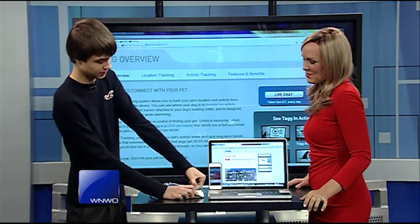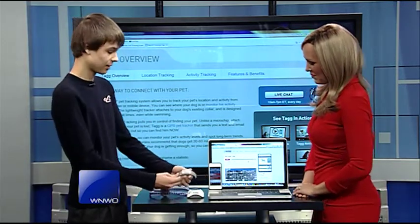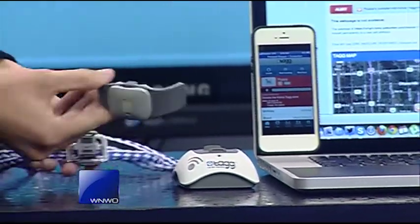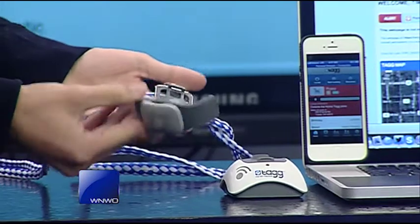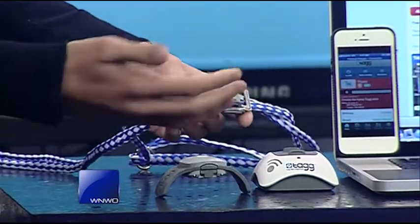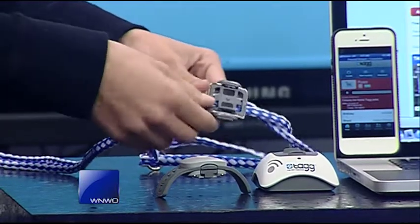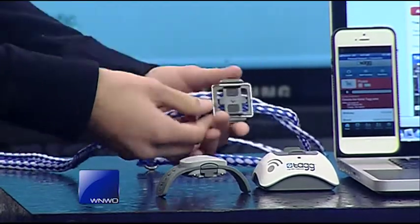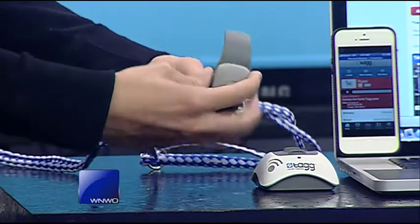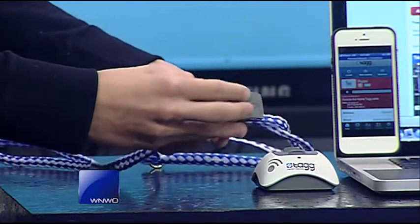It's a little device called a TAG. What the TAG will do is attach to your pet's current collar, or if they don't have a collar — we actually don't have a collar on our dog — you just attach it to a little leash, wrap it around loosely. You get a little attachment in the box with it, along with a little carrying case. You attach the little clip onto the current collar and snap the device on.